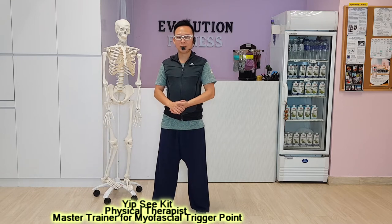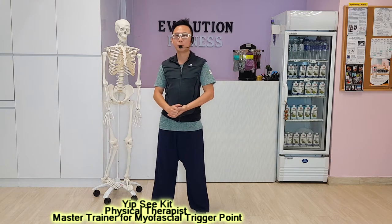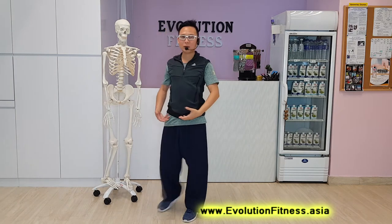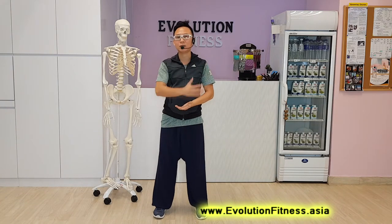Today, I want to share some exercises for those suffering from shoulder issues related to injury — for instance, frozen shoulders or due to injury, shoulder pain, restriction of movement where you have difficulty lifting your hands left-right or bending to the back, limiting your day-to-day activity. For instance, removing your shirt, or for ladies, unhooking your bra. On a monthly basis, we actually see a lot of patients for shoulder-related problems.